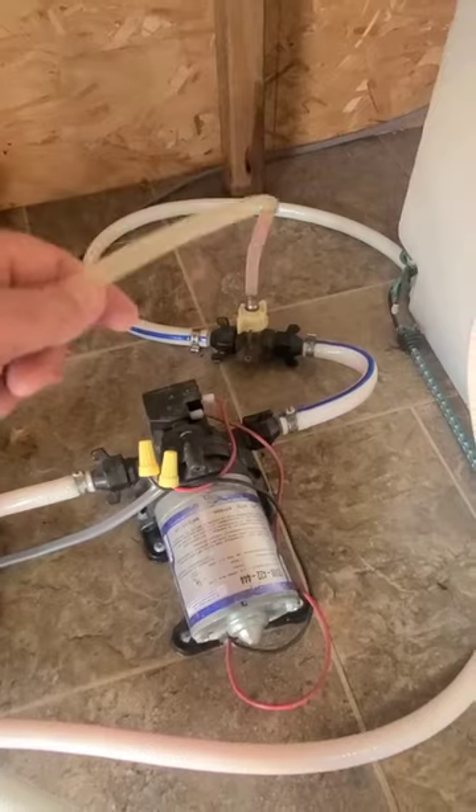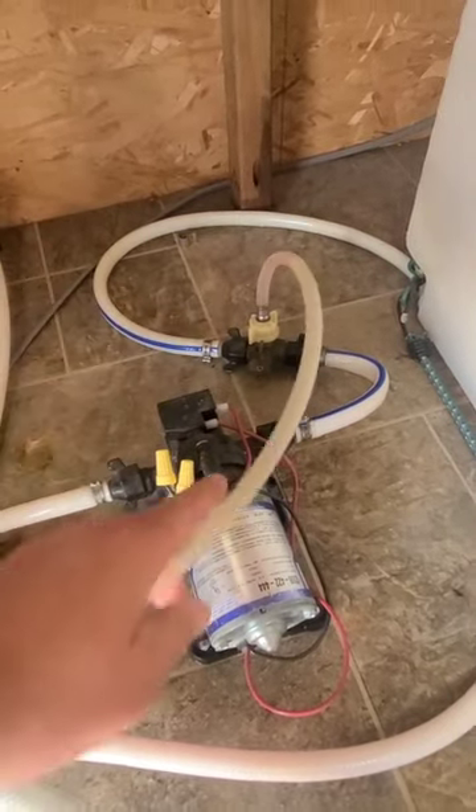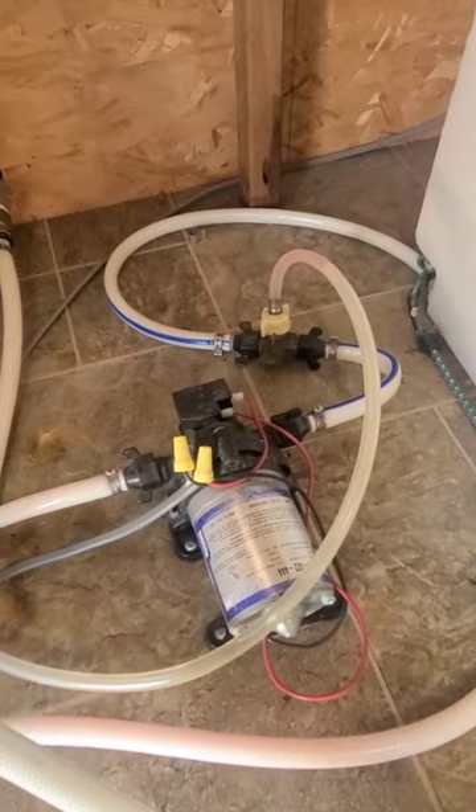You can buy a diverter valve and a hose that goes right into the antifreeze jug to pump it through the system. Super easy. That's our tip for this week — make sure to subscribe to our channel for more.